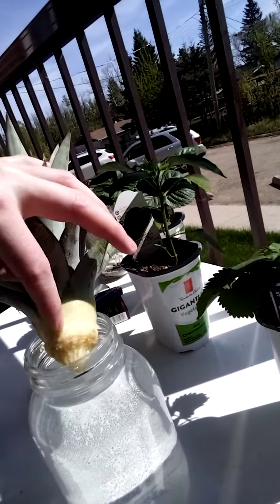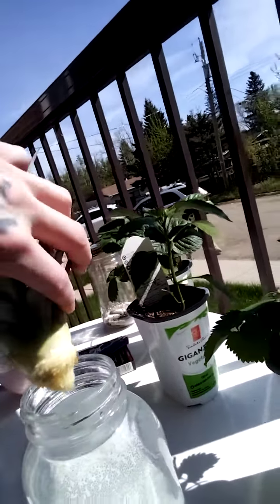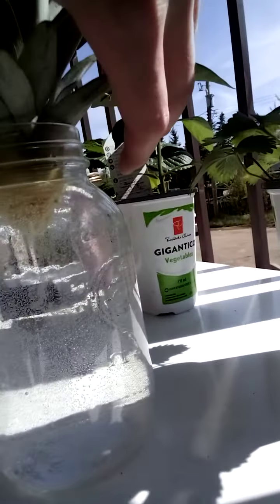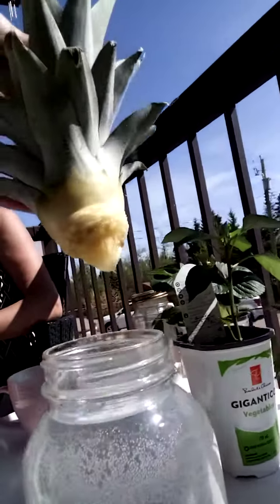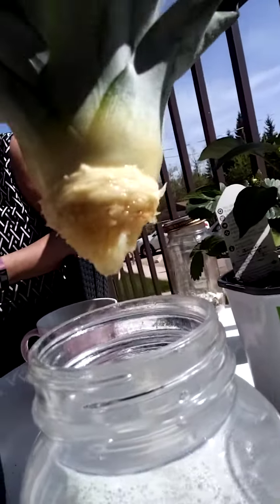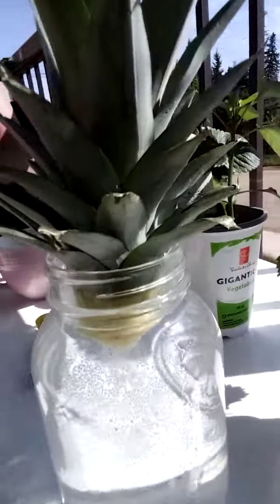You peel these off so you've got about a half an inch of exposure, and then you just put it in some water like so. It'll start busting out with a crazy root system, and then we can plant it and we'll have ourselves a little pineapple tree. Stay tuned — I'll give you guys an update next week. Peace.